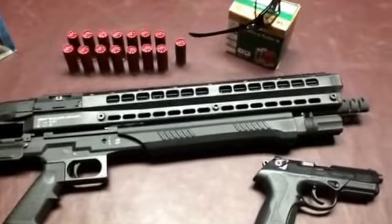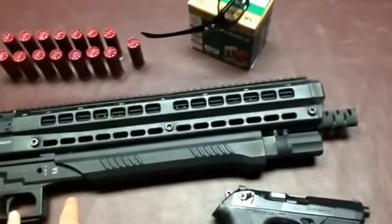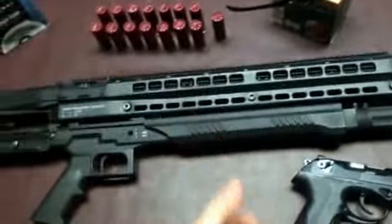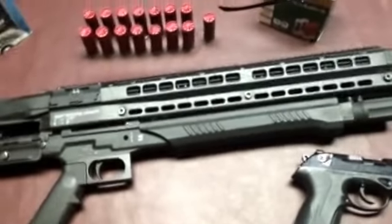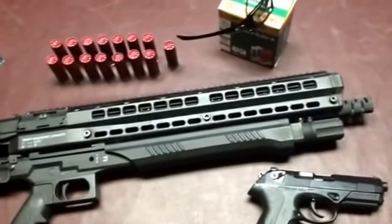It's very easy to short stroke this shotgun — very easy. You need to be very firm when you're racking the action; you really have to be firm with that action. I really don't like that.